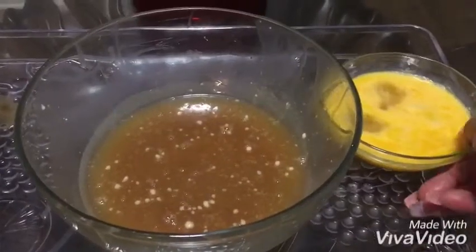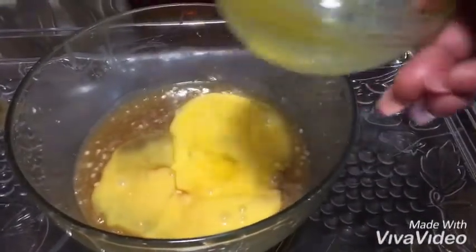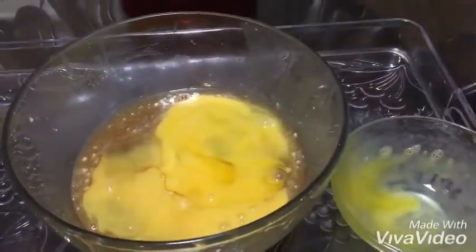Next, take your three beaten eggs, pour them into the mixture, and mix it all together.